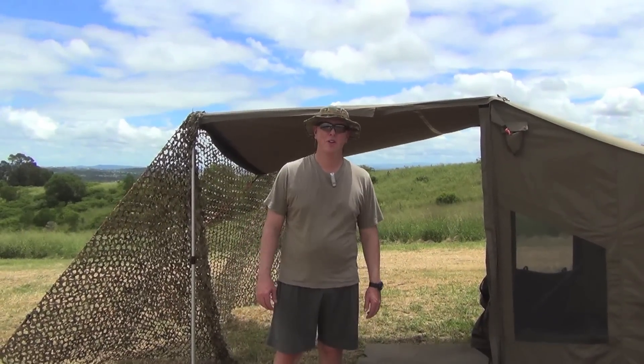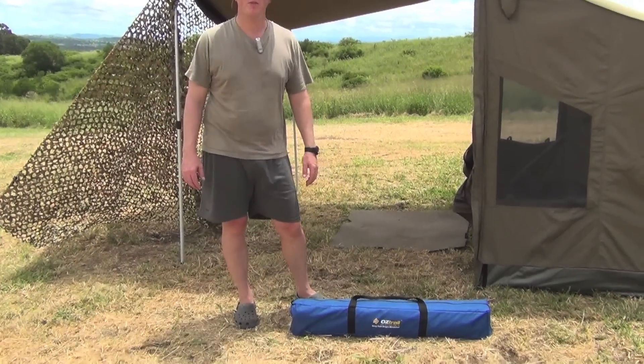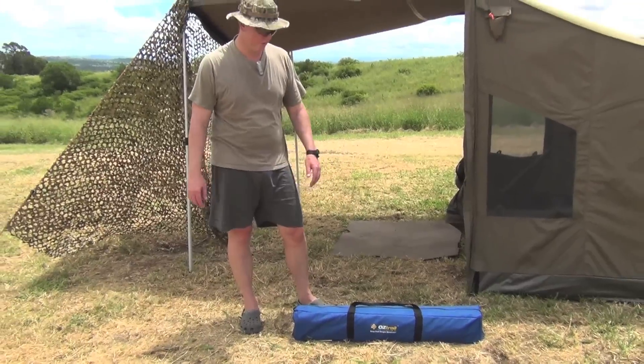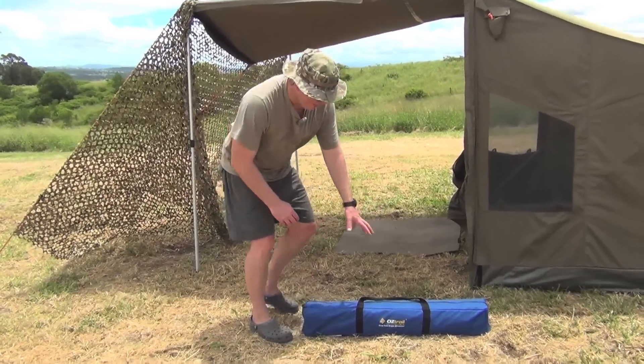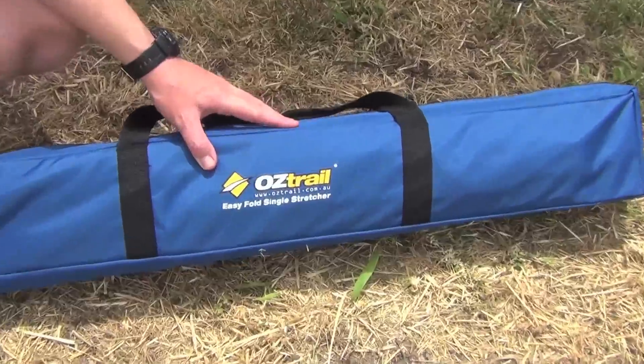Hey guys and welcome to Aussie Reviews. Today I'm going to do a camping review on a real great piece of equipment that I found, only by chance when I was shopping at Anaconda. This here is the actual Easy Fold Single Stretcher from Oztrail.